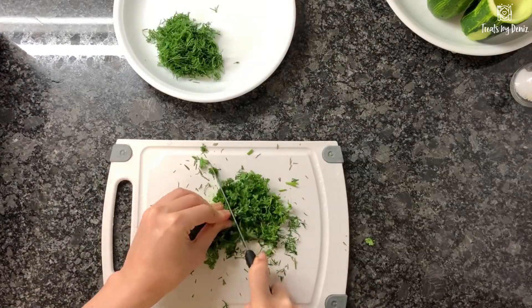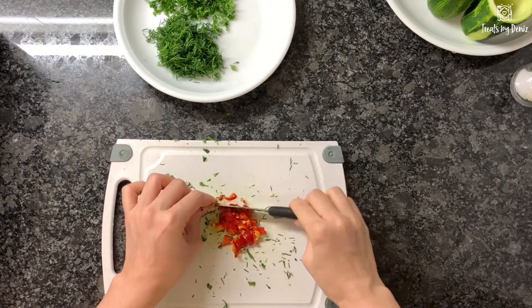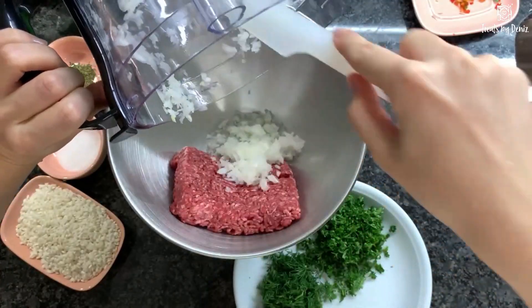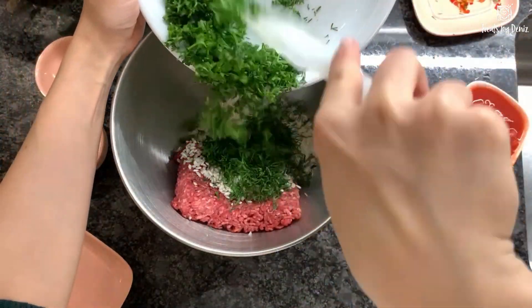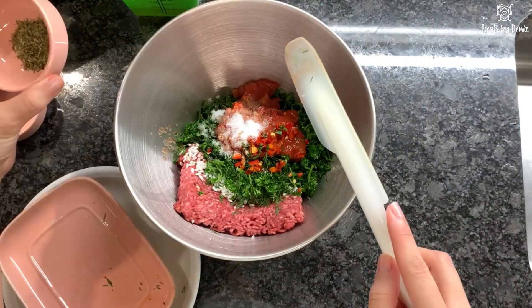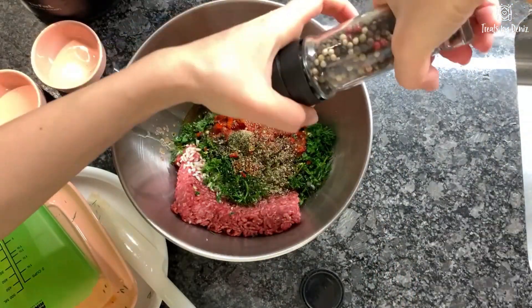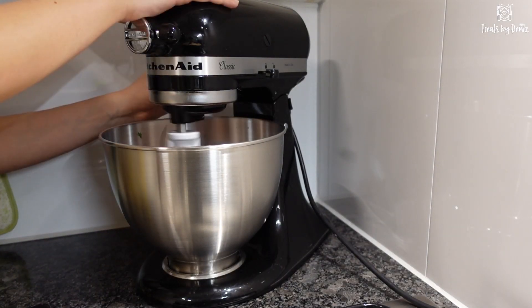Chop the parsley and dill finely. I'm just gonna use half of this pepper and chop it finely. Okay, now the stuffing. In a large bowl add the ground beef, onion, rice, fresh parsley and dill, tomatoes, pepper, salt, dried mint, olive oil, water, and black pepper. Now mix them to combine well.